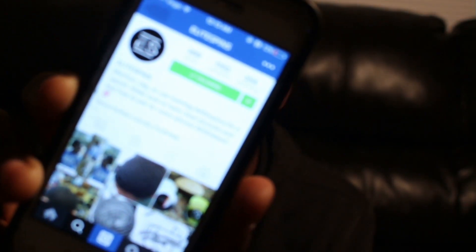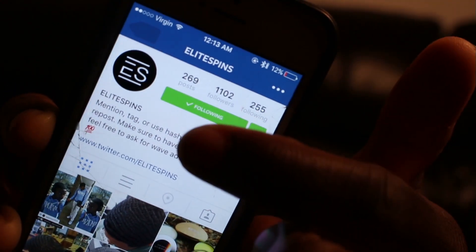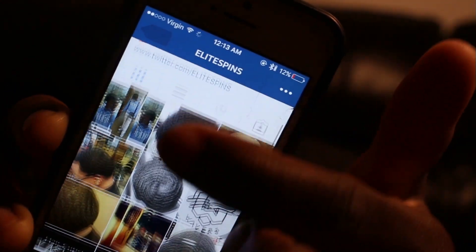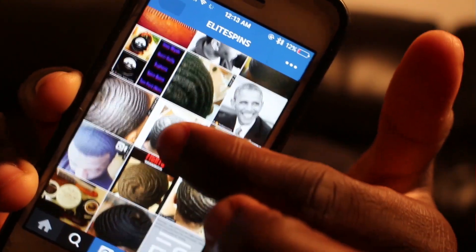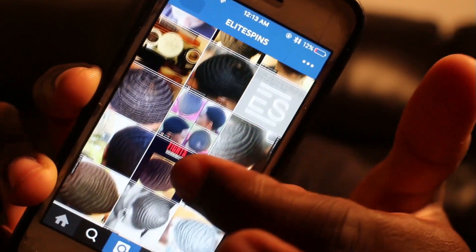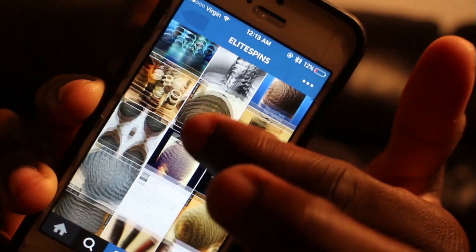Here's the page — Elite Spins. I want y'all to go follow them. I'm about to scroll through and show y'all the page. Go follow them, get great information, they'll lead you to the Facebook wave page for all wavers. Elite Spins — E-L-I-T-E-S-P-I-N-S. I want y'all to go do that.